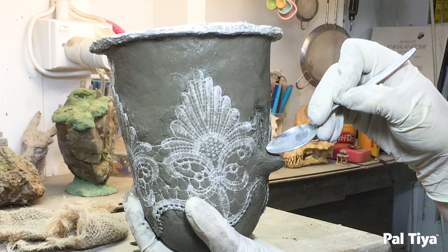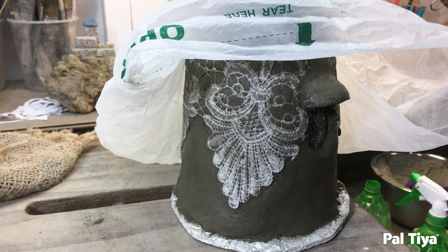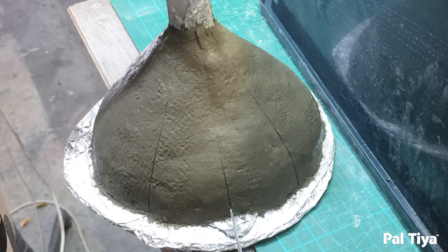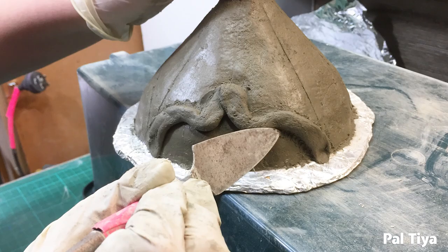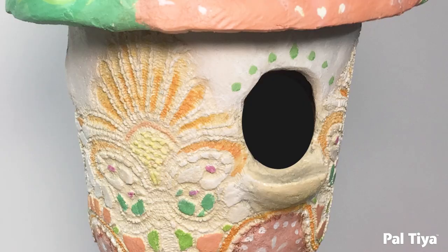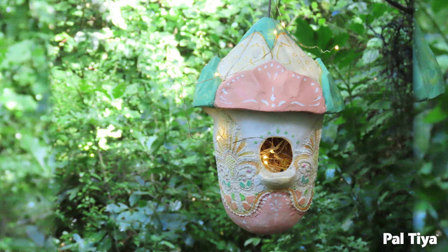Finish your details on your house and cure as normal — curing instructions are below. On day two when you go to wrap it in wet towels, that's when you'll remove the lace. The roof was done very similarly to the leaf acorn. After curing and removing the lace, the detail that's left is beautiful when painted, and then hung in the garden.